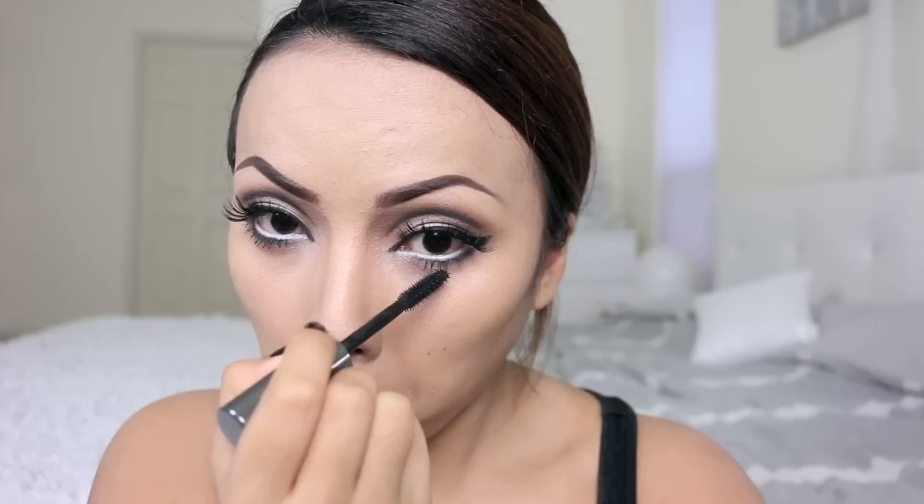To define my cheeks I'm using this highlighter right above my cheekbones, on the center of my nose, adding a light shimmer there and also on my chin. Just below the highlight I'm going to apply bronzer, and you can use a contour shadow to do this as well.